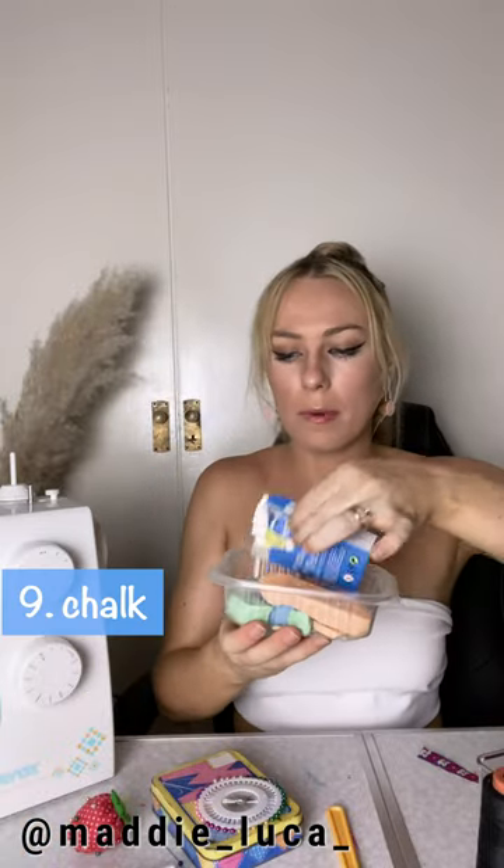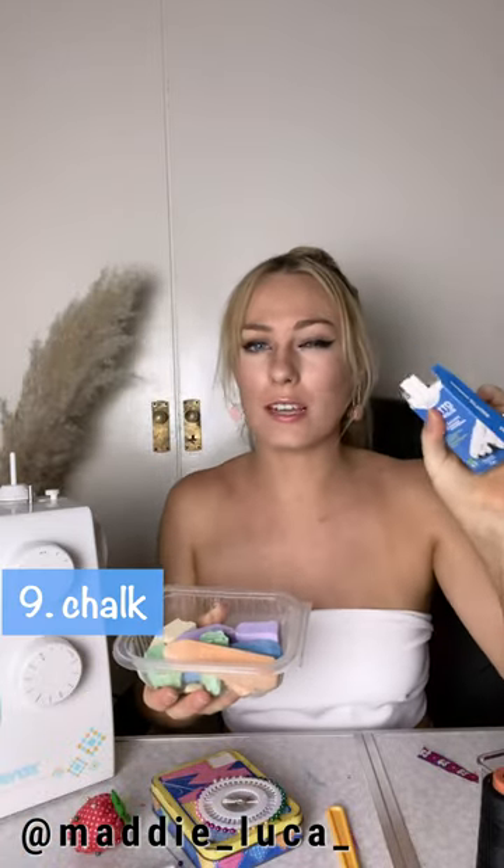You'll also want some chalk or something to draw on fabric. You can get fancy fabric markers, but really all you need is some cheap chalk. I have a whole pack — white and different colors. If you're sewing with white fabric, white chalk won't show up, so having multiple colors like green, orange, or blue means you can always find one that'll show up on whatever fabric you're using.